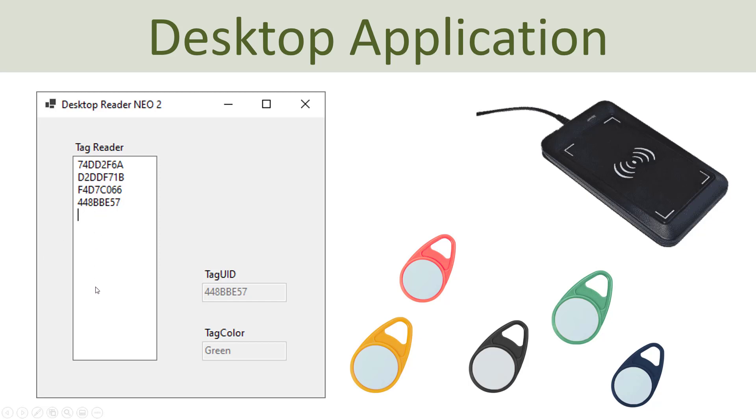Here I have a large text box, and when I put a new unique RFID tag on the reader, the tag ID will be entered into this text box and presented along with the color of the tag. Inside my application code I have a simple if-else: if a specific tag ID matches, I display green, red, blue, black, or yellow in the tag color field. Let's go into Visual Studio and give a demo of this simple application.